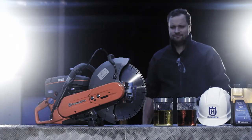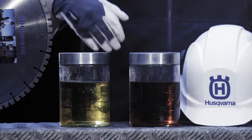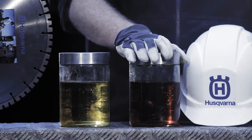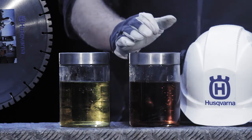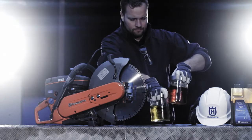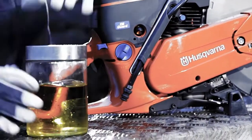Our Husqvarna professional will run the machine on two types of fuel. One of them is standard fuel without any oil, while the other is mixed with Oil Guard. To demonstrate how the Oil Guard function works, we'll run the machine on these two types of fuel, starting with regular fuel without any oil.